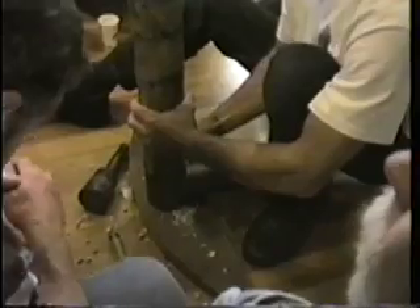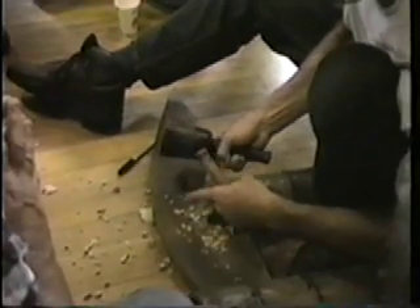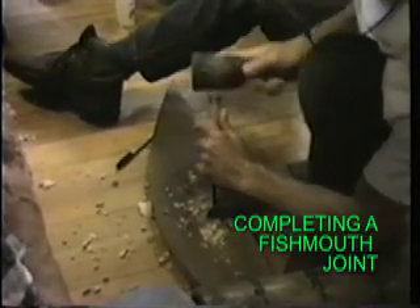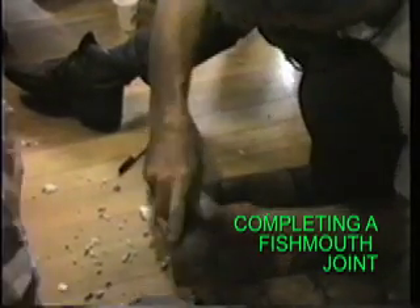So, anybody want to go try their hand? This is just like a little model. This will be a really hard model because it's made from an oval, but it's okay for the purpose. There'll be a little more fitting involved.